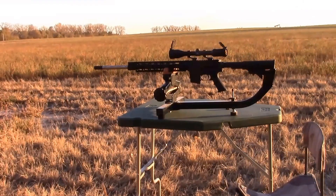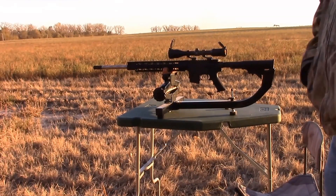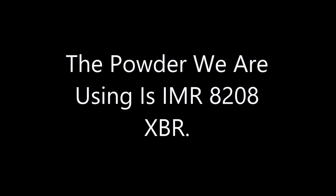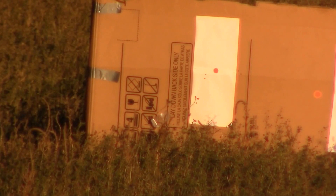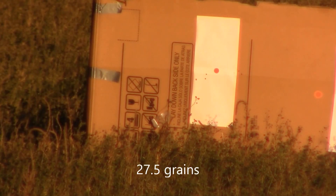This is going to be the first time, other than a sight-in. We've shot two shots out of this gun so far. We're going to see exactly what it'll do. So stay tuned. Get ready.